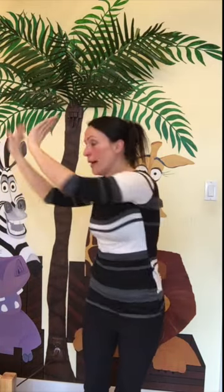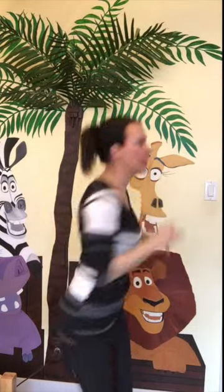One more time! Let's put our bunny paws in. We put our bunny paws in. We take our bunny paws out. We put our bunny paws in and then we shake them all around. We do the bunny pokey and we hop ourselves around. That's what it's all about. Yay!